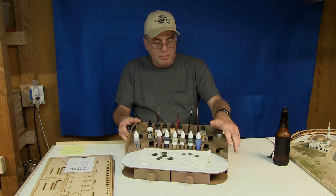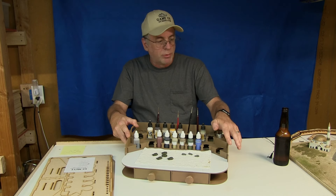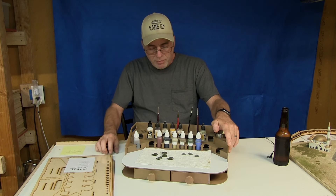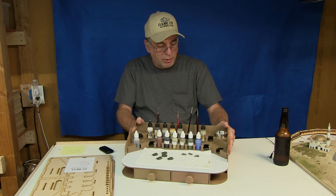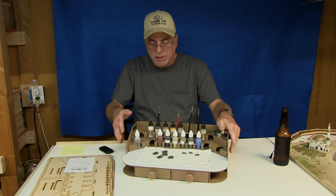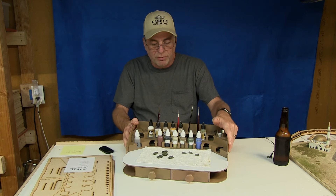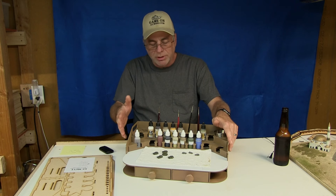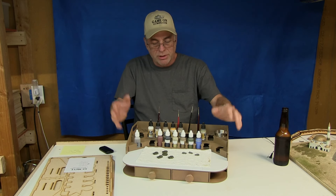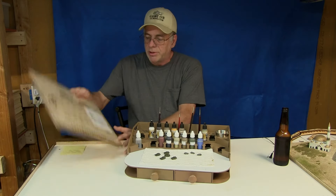I was selling these at the convention in Los Angeles and sold quite a few of them — people really loved them. It's a really good product and I really believe in it. That's why I'm here showing it to you, not just because I make it and sell it, but because I think it's a really cool product for miniature war gamers that work on and paint miniatures.